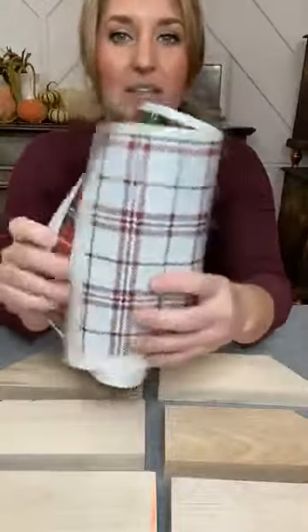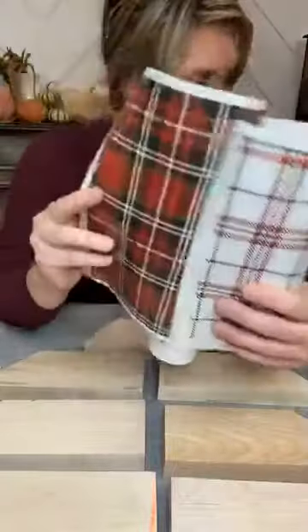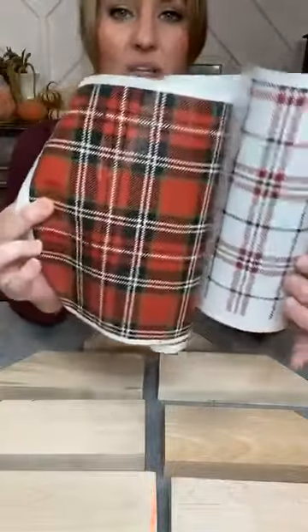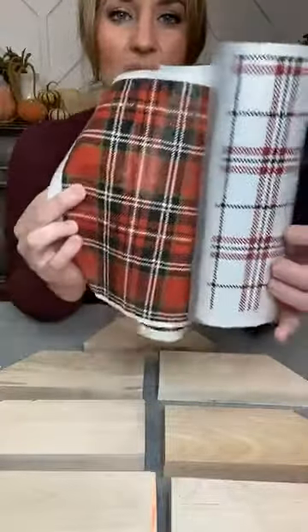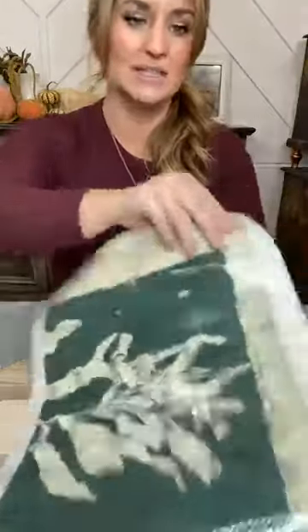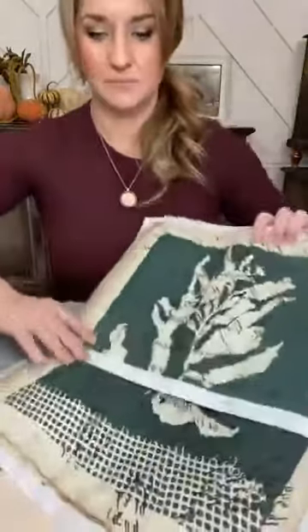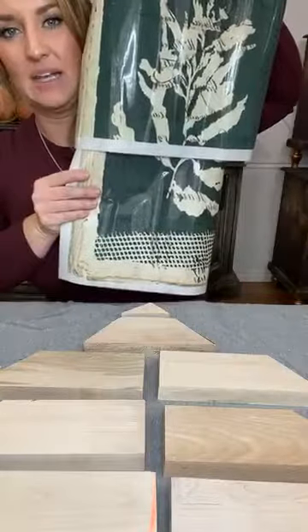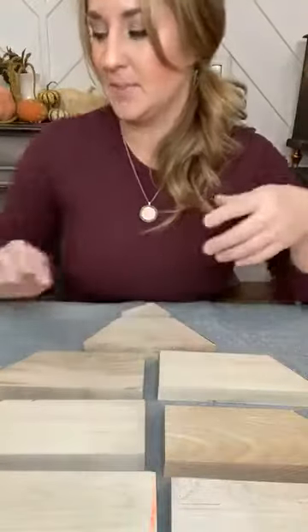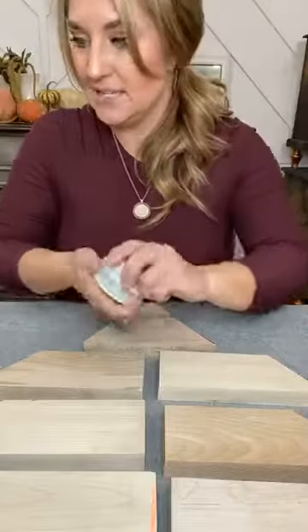I'm going to do all different designs and different colors and make it funky and fun. I also grabbed two transfers: the gingham red transfer, which has four sheets — two of each design — it's a really fun transfer for Christmas projects and perfect for this tree. The other transfer I grabbed is the algae transfer. I had a couple of leftover pieces, which looks a little Christmassy. We're going to make this super fun and funky — you can use scraps of transfer if you have them laying around.